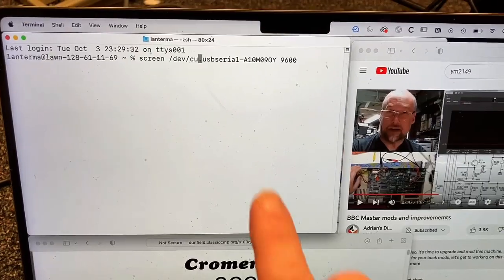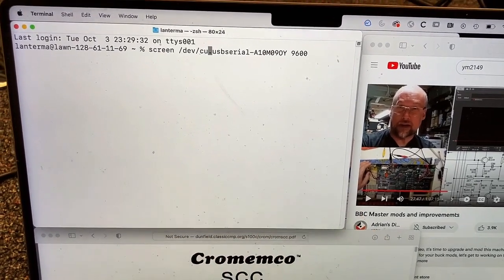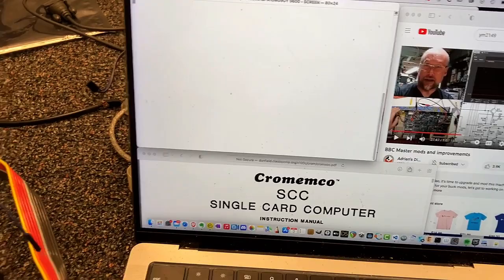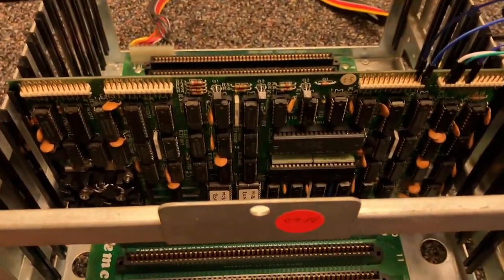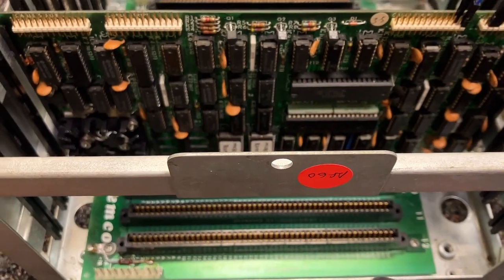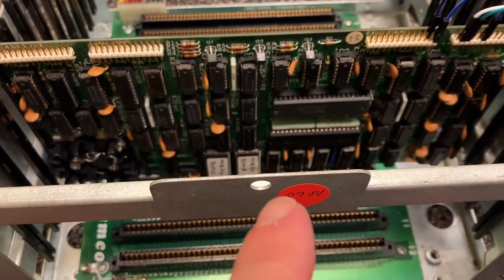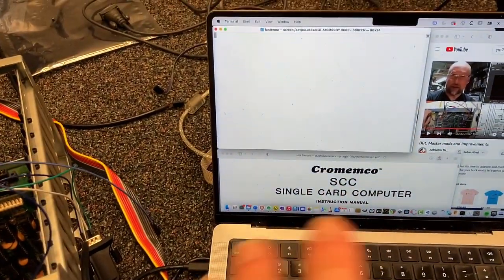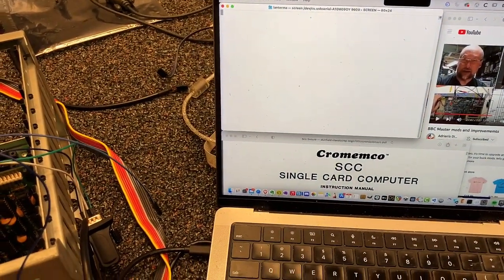Nope. There's also the CU version of serial terminals, and that didn't do anything either. So there are a few possibilities: one is there's something wrong with the card, and two is I'm not understanding something about how to hook it up to my Mac.